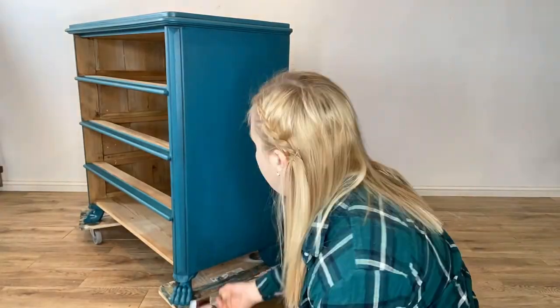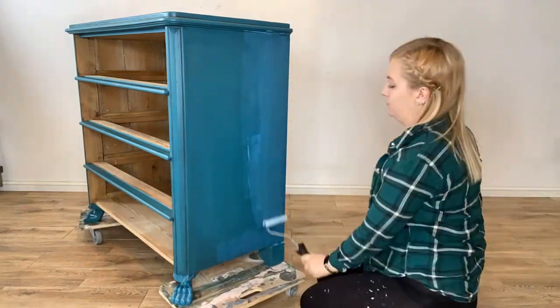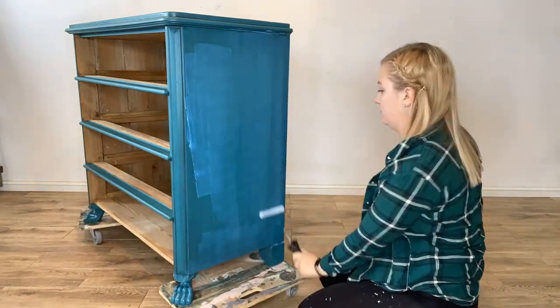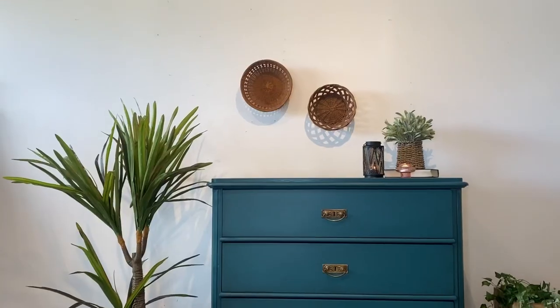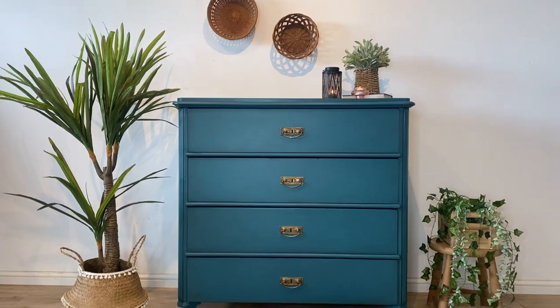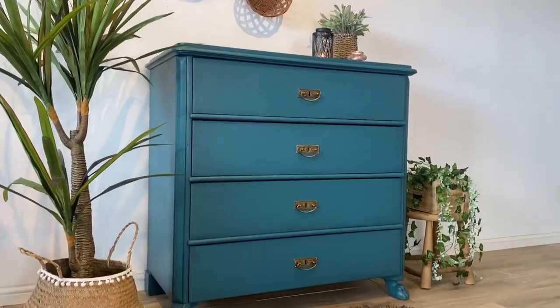I have left the wax to dry for a few days and now I am back with my satin clear coat, which I will again apply with a roller and an artist brush to make sure that the piece is well sealed. Here is the finished piece — I am so in love with this custom color mix and I can't wait to use it again.